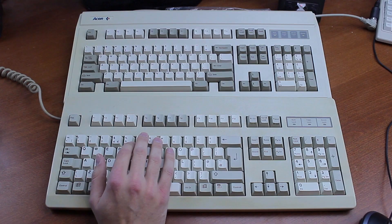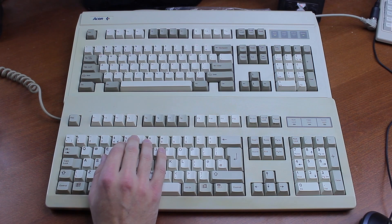I got it in a trade for a Cherry G83000 with double shot keycaps that I got from the uni for free, and I didn't even pay for the shipping — so this keyboard cost me exactly zipski, arguably making it my best deal so far.